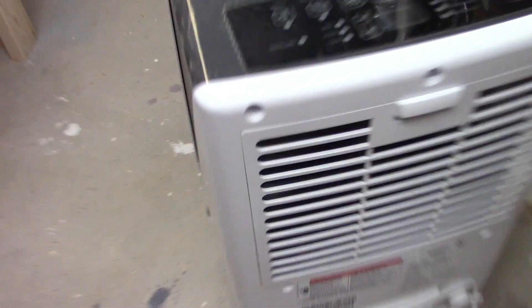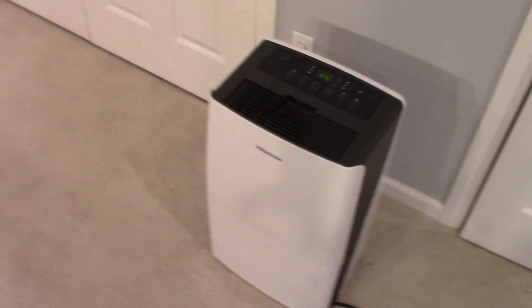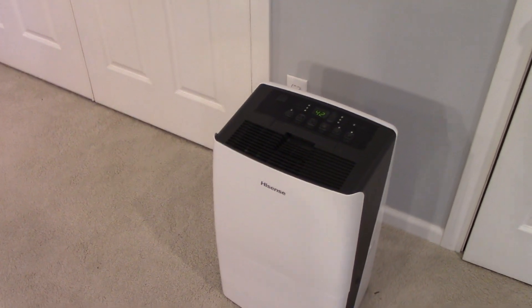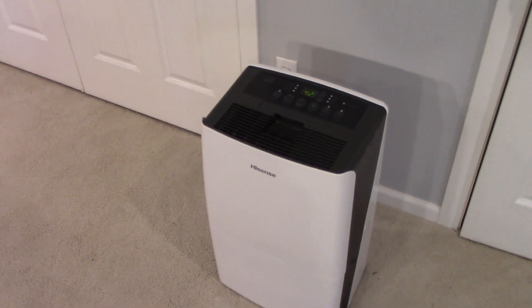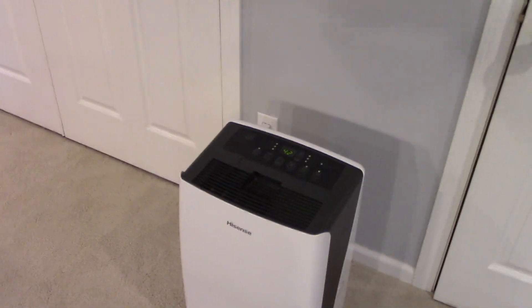Now, the replacement that you saw — this replacement he got through warranty, so it didn't cost him anything to get this new one, which was good. But is he going to have to do this every two years? Just the lack of quality in these things today is insane. It really is.